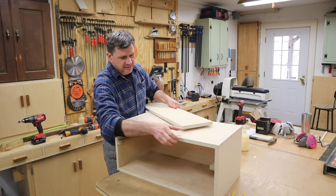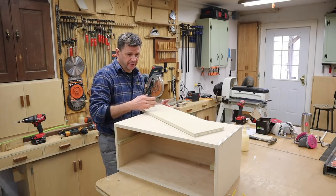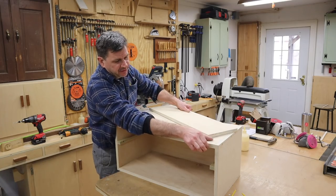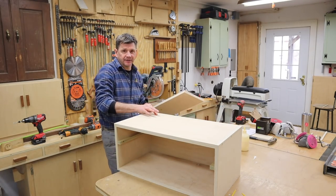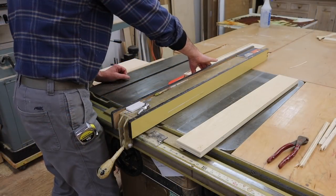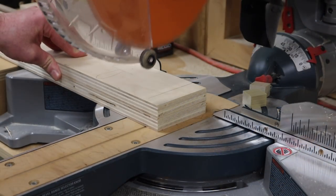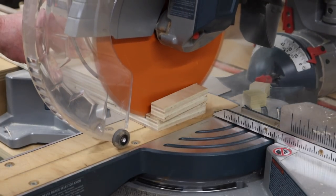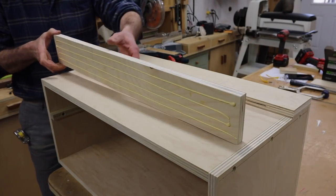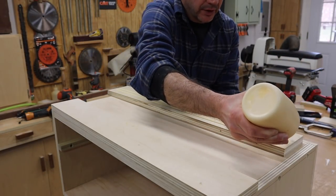What I'm going to do next is pad the cabinet up by 3/4 of an inch, and you'll understand why when I go to attach it to the sander. To do that I'm going to rip this piece of 3/4 inch plywood in half and I'll add a piece at the front of the cabinet and a piece at the back. To attach the plywood fillers I'll use wood glue and inch and a quarter nails.